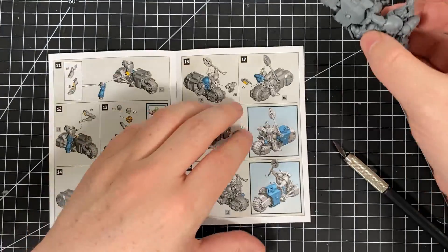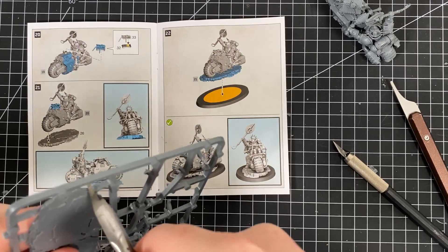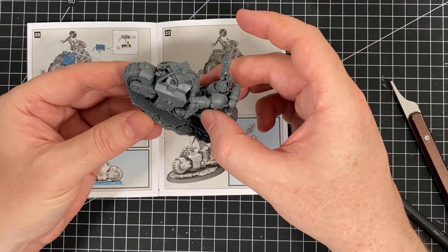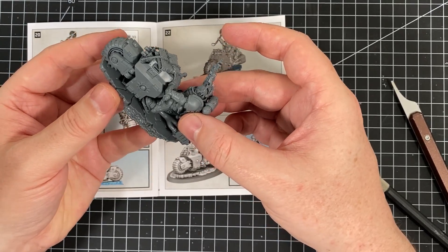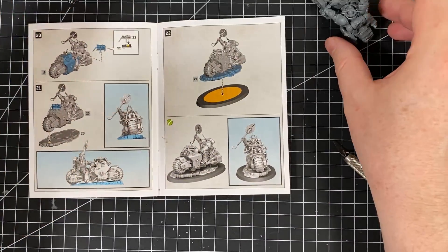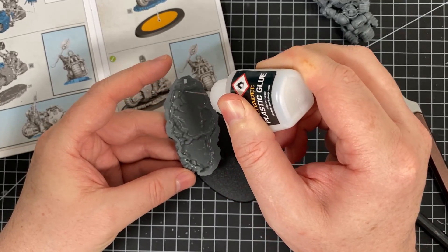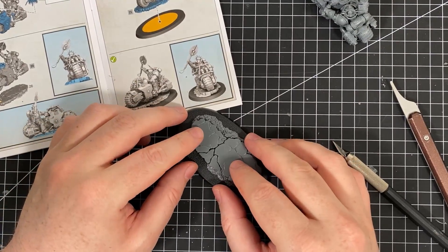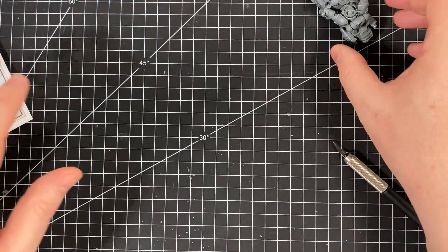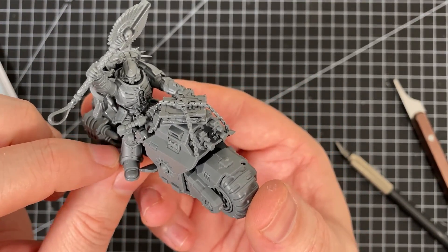So now we need to put the base on. I don't really want to put it on — I want to keep it separate and then paint it so I can get better angles. You don't actually need the base because you do lose a lot of access to detail. I'm actually going to leave that off for now. I will glue it on just so we can see the whole thing in action and put it on the base later. Look at it — it's glorious, it really is. It is one of my favourite models from the latest range, from 9th edition so far. Love the aesthetic.